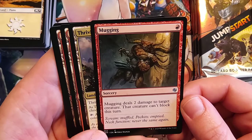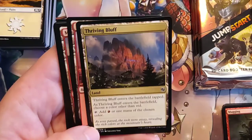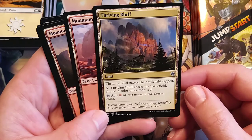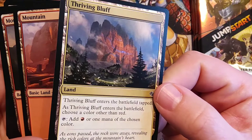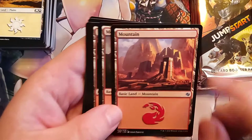Mugging — it's a sorcery, but you prevent someone from blocking. But odds are if you're using your burn spell, it's to kill somebody, so it's not going to be able to block anyway. Thriving Bluff — you mean Thunder Bluff! That's amazing. Oh, look at that flavor text: 'As eons passed, the rock wore away, revealing the rich colors at the mountain's heart.' Look at that striation they've done on the mountain — that purple going through and the different yellow lines. That's great.